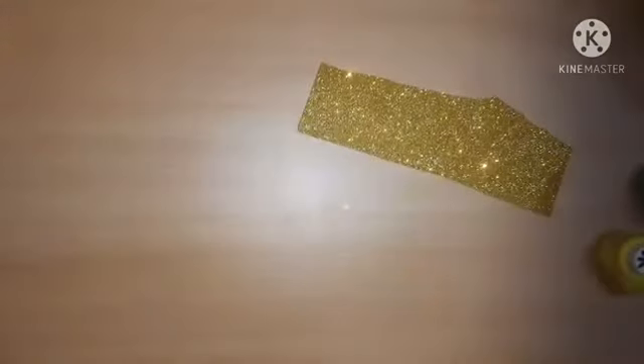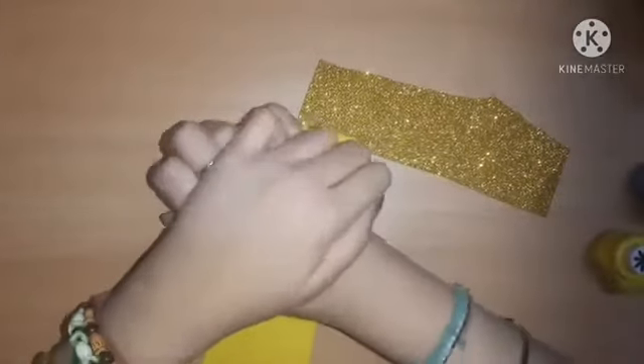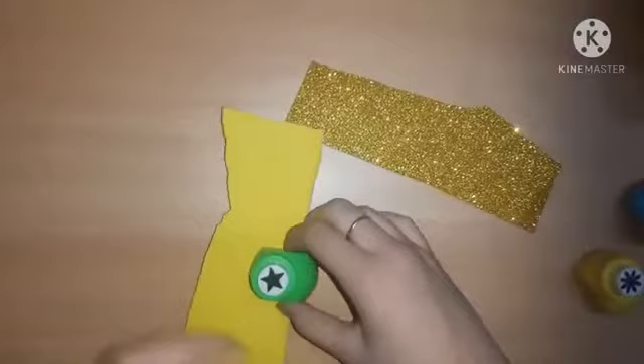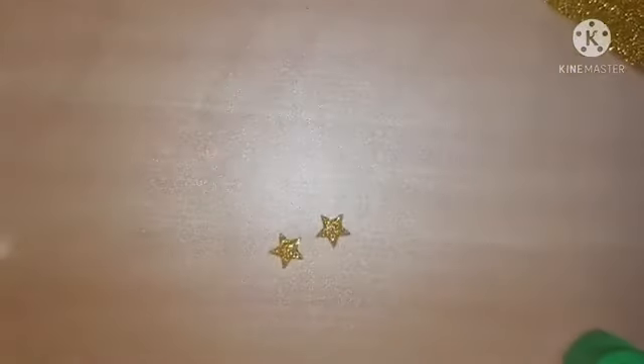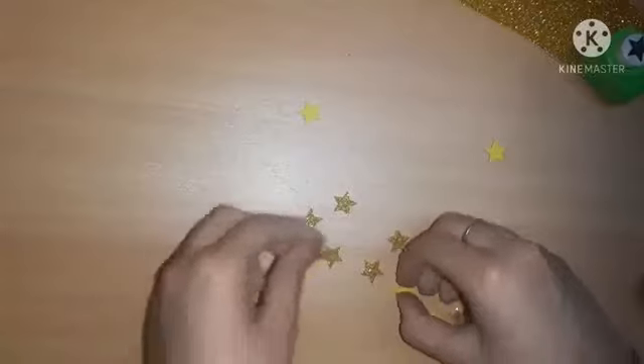Without any further ado, let's get started! First I'm going to take strips of golden glitter foam sheets left from my last project, and use a star punch to punch out some stars. If you don't have golden glitter foam sheets, you can use normal foam sheets or A4 paper. These punches are very affordable — only 40 rupees for one punch.